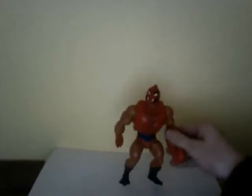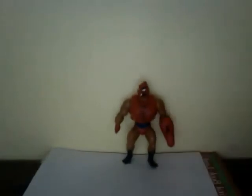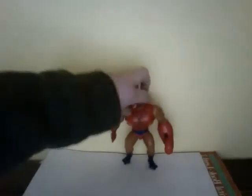So why don't we take a look at the figure. Really cool Clawful - let me give you a brief bio. He basically is the crab minion for Skeletor, he's based on a crab alien, as you can see there.